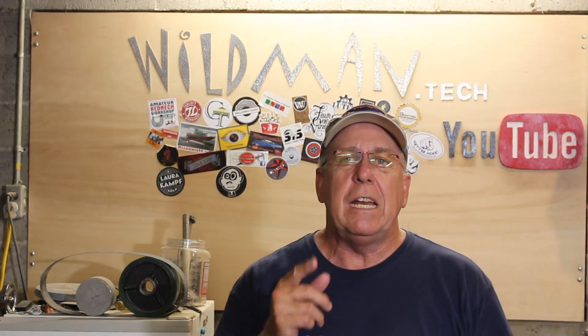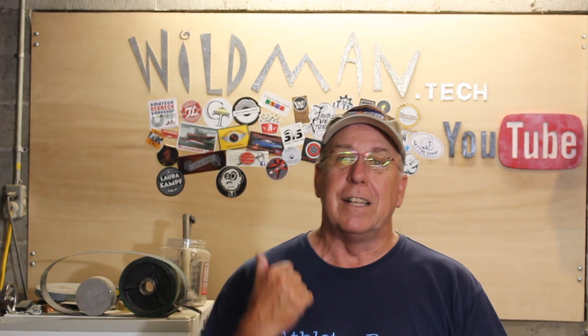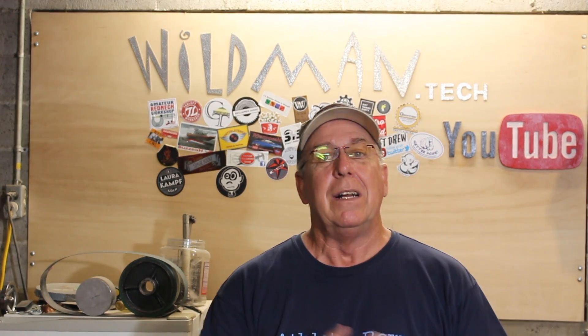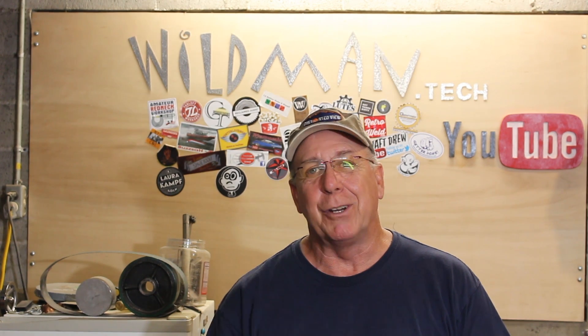I'll put the entire code below in the description. I really wish I knew a better way to present this Arduino stuff — I'm having a little trouble figuring out how to translate it to video. I'll leave links to resources down below. Please like, comment, share, and subscribe. Click up here to see my last video, or over here to see something YouTube thinks you'll like. Have a good one.